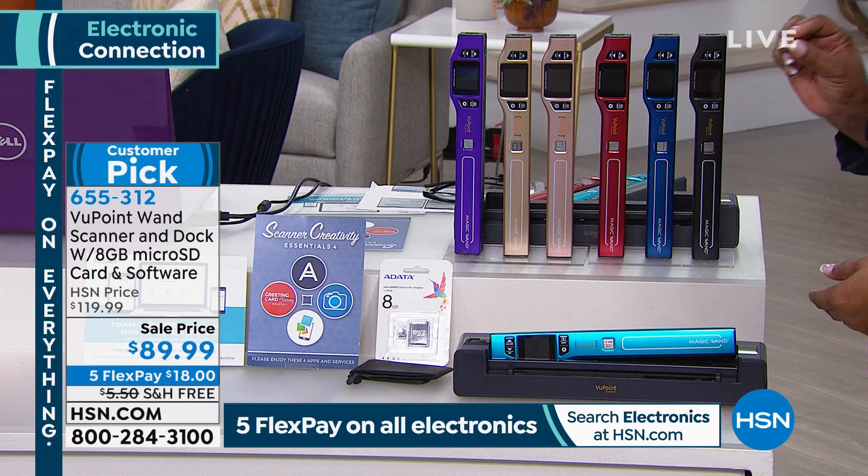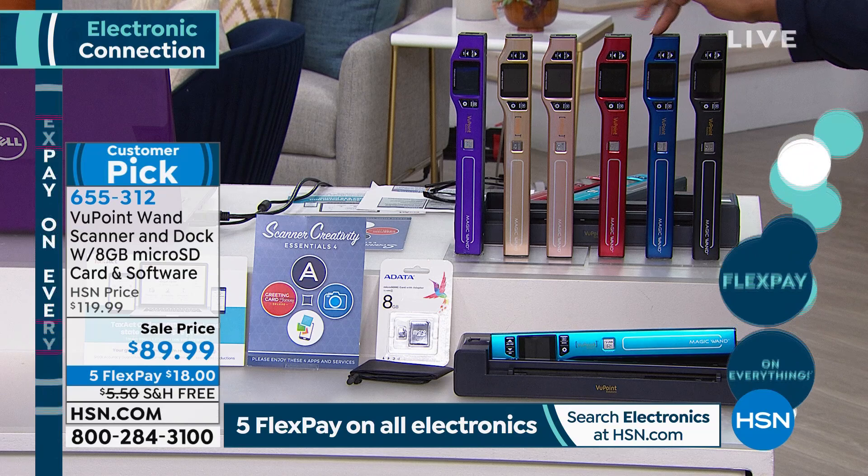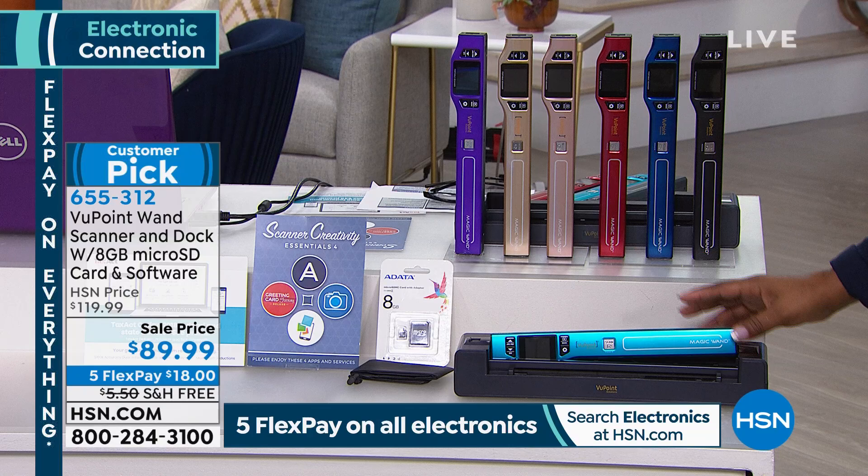You're getting an eight gigabyte micro SD card along with the software. You choose among beautiful colors — there's black, blue, red, a pretty rose gold, traditional gold, champagne, purple, and a beautiful turquoise teal.